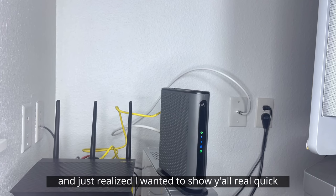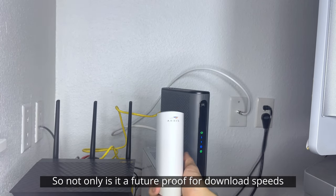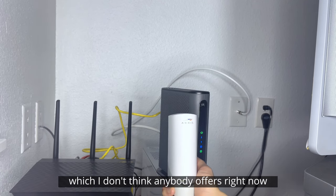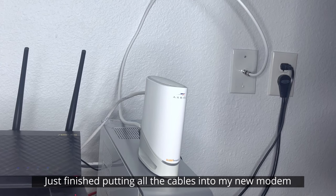I was about to set this up and just realized I wanted to show y'all real quick that this modem is about half the size of my current modem. So not only is it future-proof for download speeds up to 3.5 gigabytes per second, which I don't think anybody offers right now, but it's also going to save a lot of valuable space in my home.